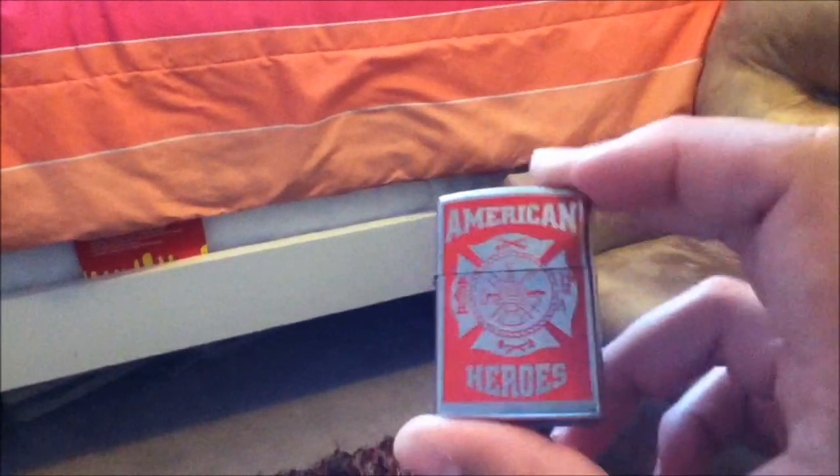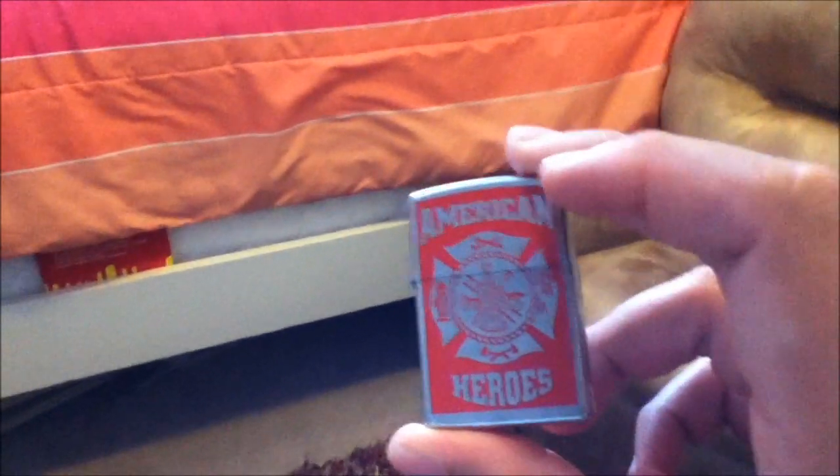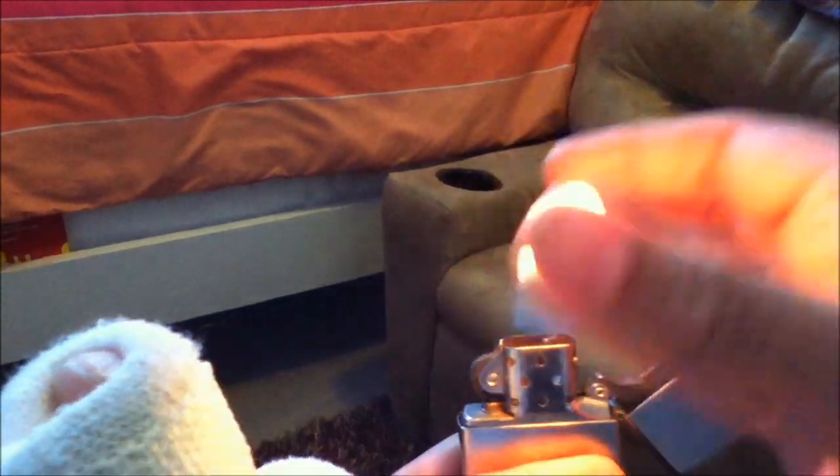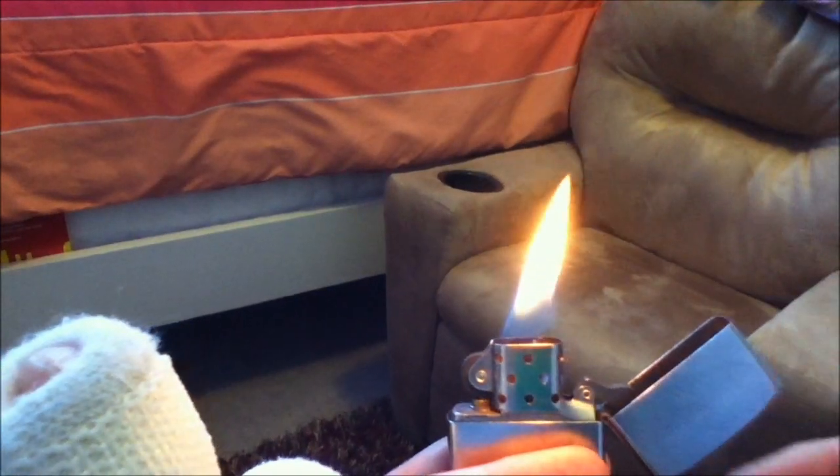Alright guys, I'm here for the third video on the Zippo trick tutorial series. I'm again using my American Hero Zippo, and I'll be showing you a trick called the Twilight Zone. So you open the Zippo, light it, steal the flame, give it back — that's the simple version.